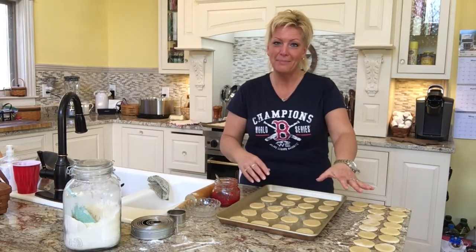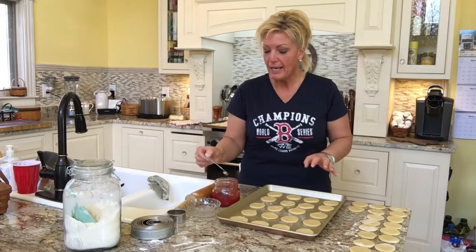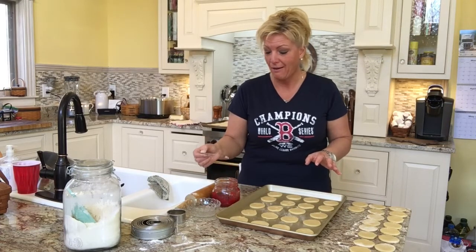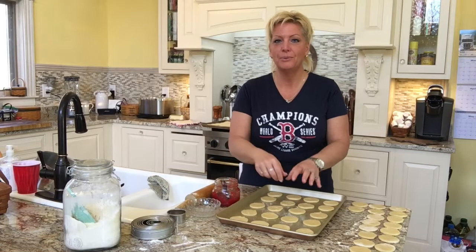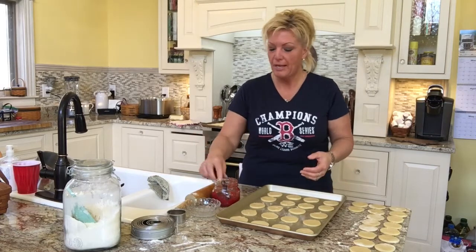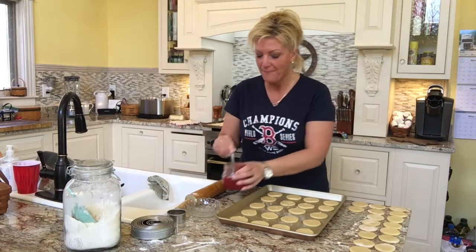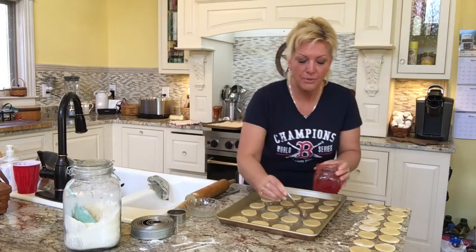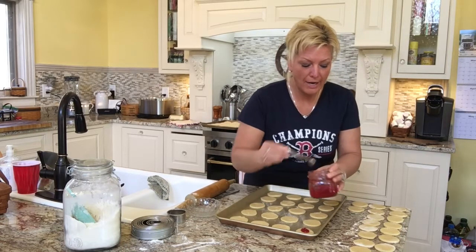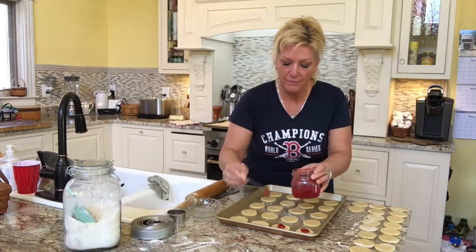I've cut out 20 bottoms and 20 tops of my dough. I'm going to use a half-teaspoon measuring spoon because with a regular teaspoon I sometimes get too little or too much, so I try to measure this. I'm going to take the homemade jam I made yesterday and simply drop that half teaspoon right in the center of each of the bottom cookie pieces.